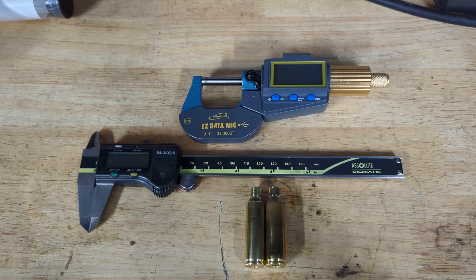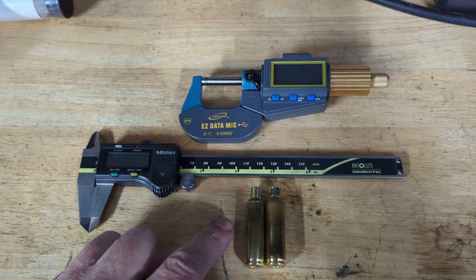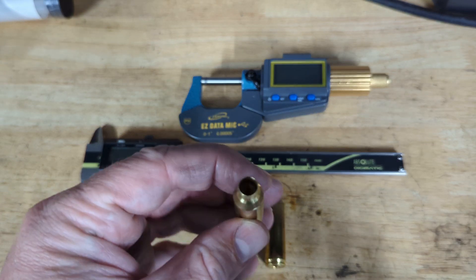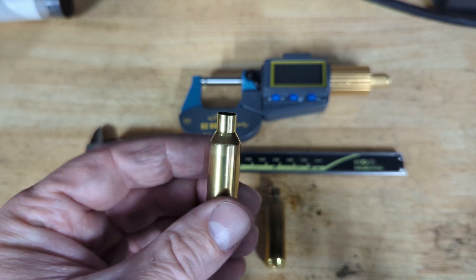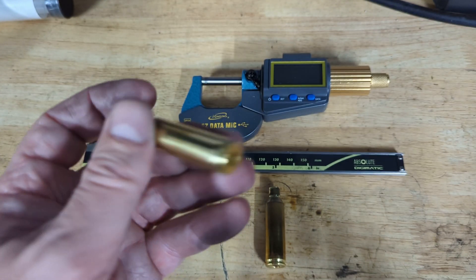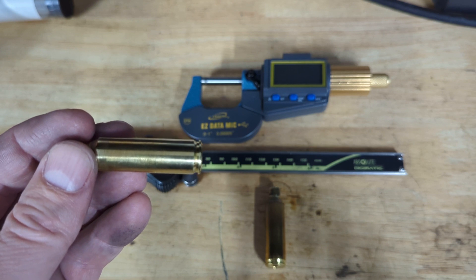So what I wanted to do today: I've got on the left here a virgin piece of unfired Lapua brass. All that's been done to it is that it's been necked up to 7mm, been neck turned, and I have chamfered inside and outside the case neck. That is it — you can see there's no mark around the .200 line, as it hasn't been fired or resized as yet.